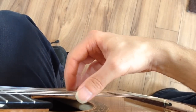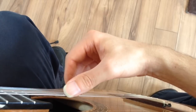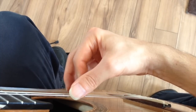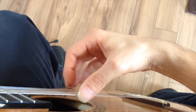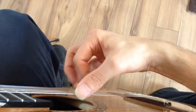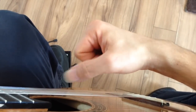I'm mainly using free strokes. Even when you're doing rest strokes, you do the same type of motion. And there's my collapsed tip joint. But even if you don't collapse this tip joint, you just move the fingers in towards the palm as you should.